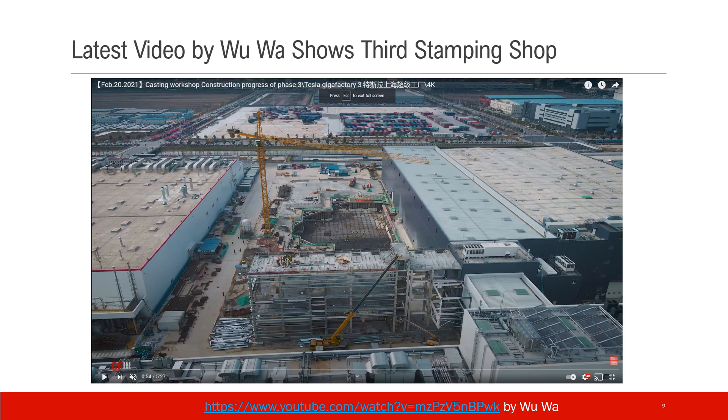This is a picture from the latest video by Wuwa showing the third stamping shop under construction. Stamping machines are very heavy and have heavy molds moving up and down at very high frequency, which causes a lot of dynamic impact on the ground. So they need a very big and special foundation — that's why you see a big pit here.